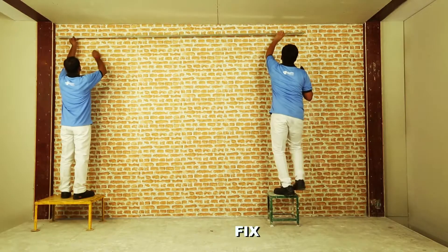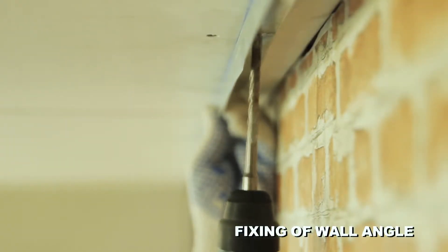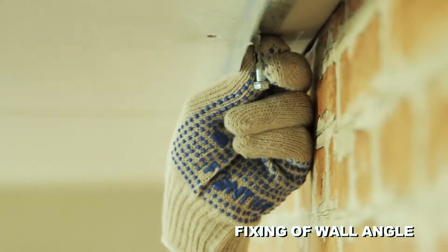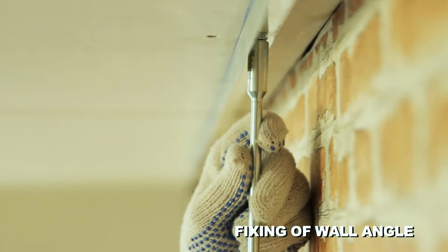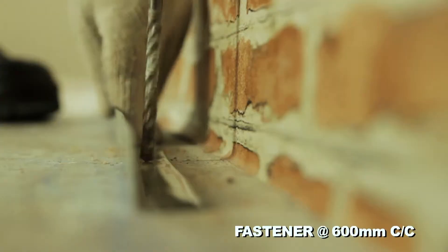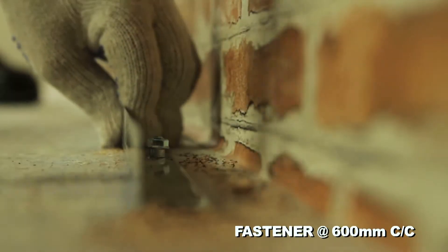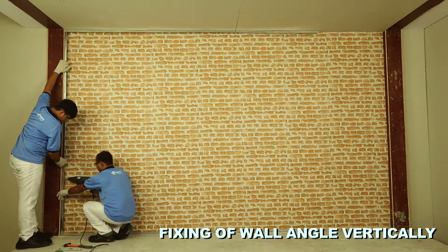Fix the wall angle along the chalk line with M8 fasteners at 600 mm intervals. Then fix the wall angle on the end of the wall vertically.